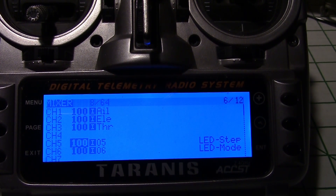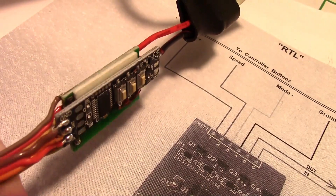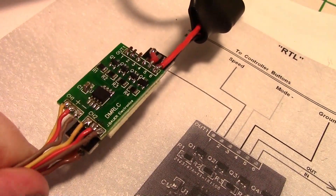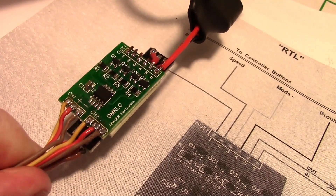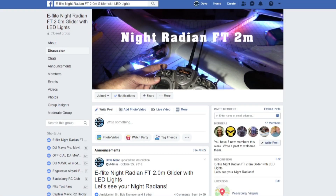Okay, so that's it. It's pretty simple. I hope that helps. I also have a video on how to wire up the J Bauer four port RC switch to the Radian light controller, and I'll put a link to that underneath this video. You might also want to join my Night Radian Facebook group — I'll put a link to that too under the video. Thanks for watching.